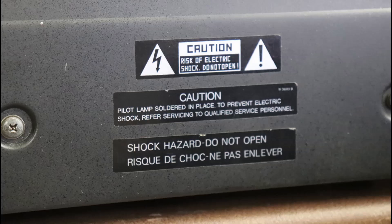There is a risk of serious injury or death from electrical shock working on this equipment. If you're not comfortable working on the equipment, please do not take the cover off and consult a professional.